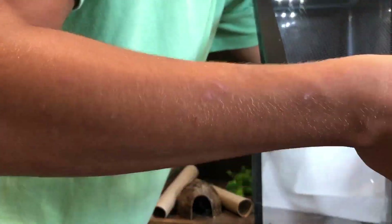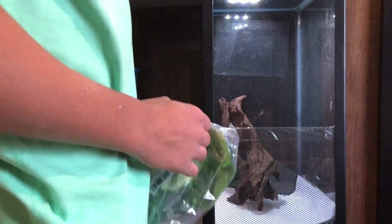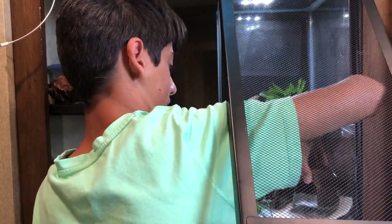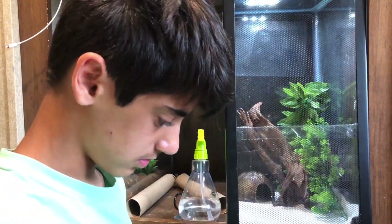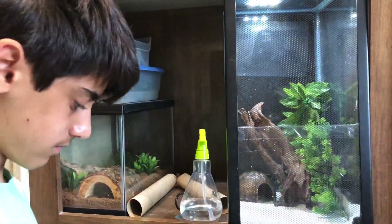At this point I realized that the substrate was really dirty and I needed to replace it and clean it up. So I cleaned it up and put a new paper towel. Next up, I put in the driftwood and some plants. What I tend to do sometimes is spray down the area where I suction cup the plants — it just provides a more secure grip so they don't fall off.